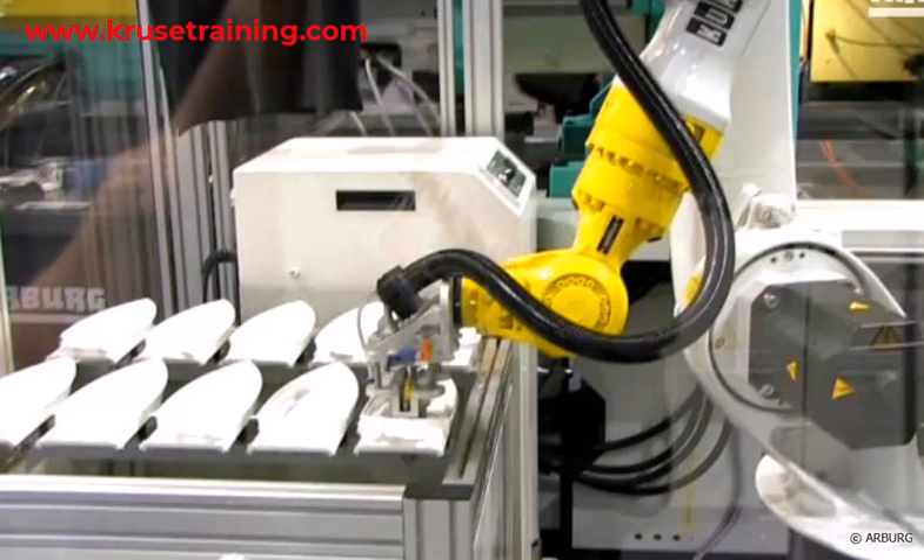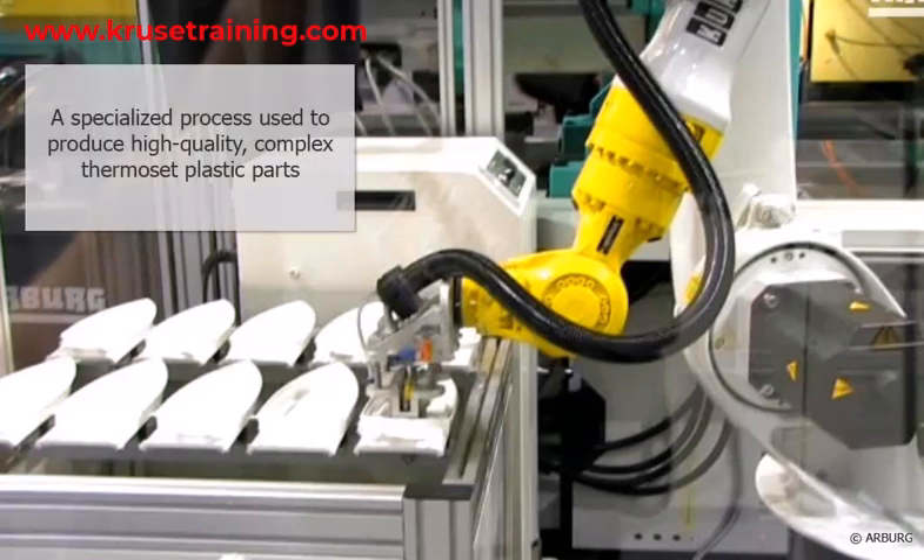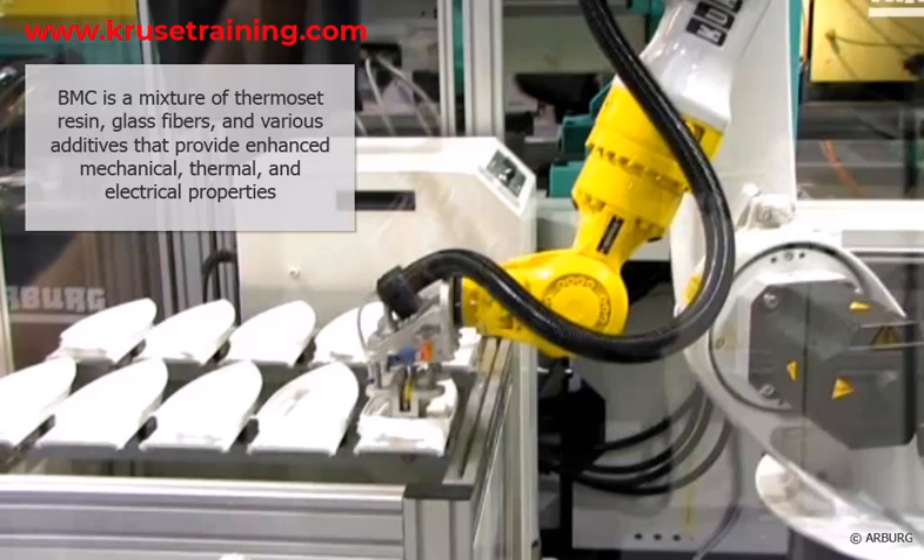BMC, Bulk Moulding Compound. Thermoset Injection Moulding is a specialized process used to produce high-quality, complex thermoset plastic parts. BMC is a mixture of thermoset resin, glass fibers, and various additives that provide enhanced mechanical, thermal, and electrical properties.